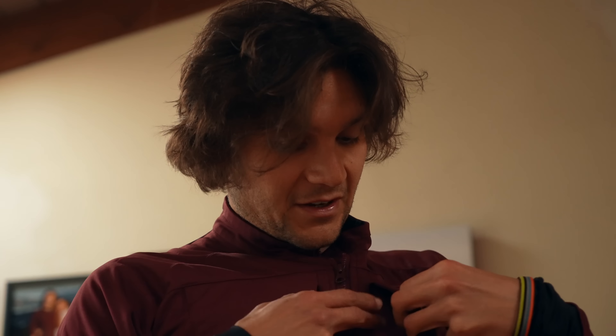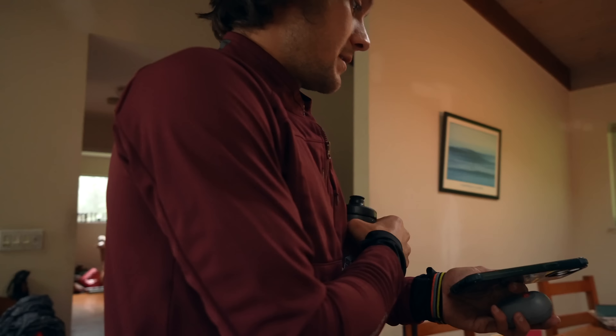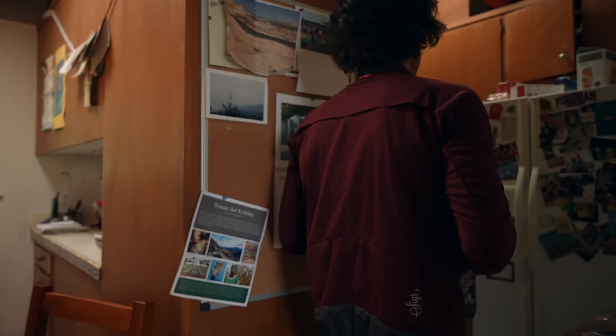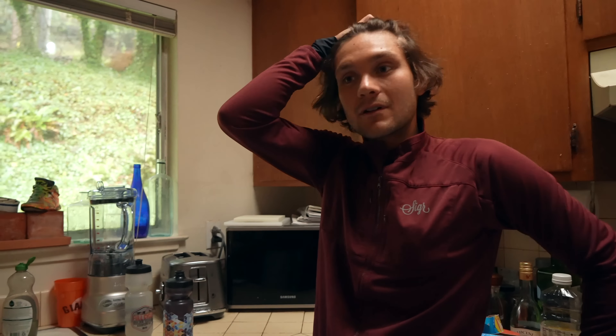Are you going to talk to me for a minute or two? Got a haircut. That's what this video is about. You look silly right now because it's not styled — it's all chlorine-y. Swam this morning, about to hop on the bike. We're going to do some early season baseline testing on the bike.